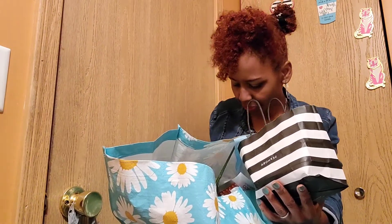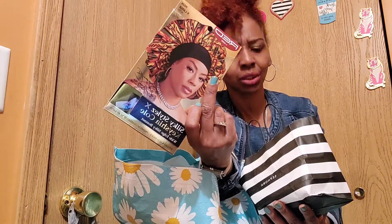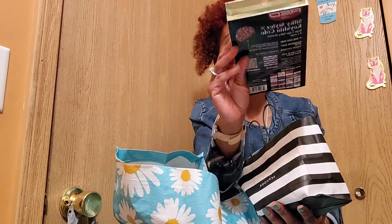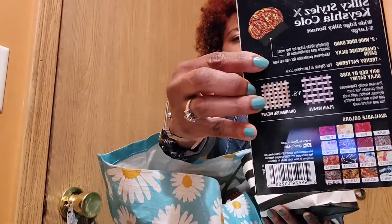I got this Keisha Cole bonnet, I think from Burlington — this might be the second one I picked up, it's so pretty. I love the colors. When you want to tie your hair up at night, this is great. I love Keisha Cole.